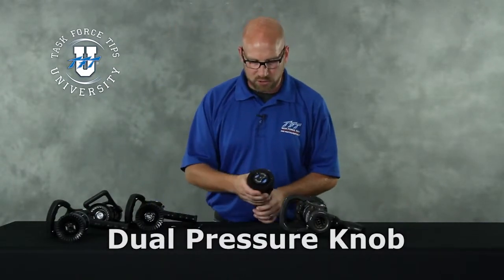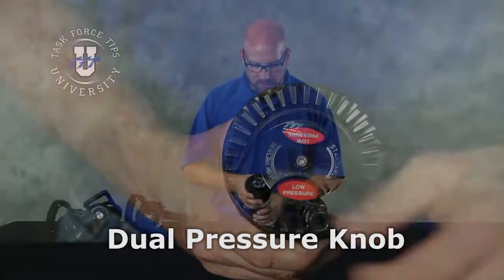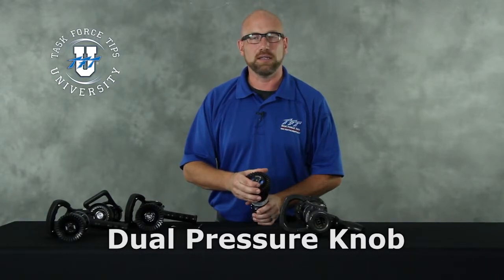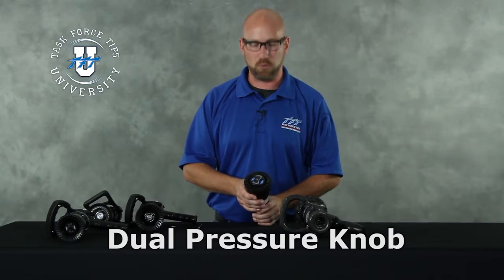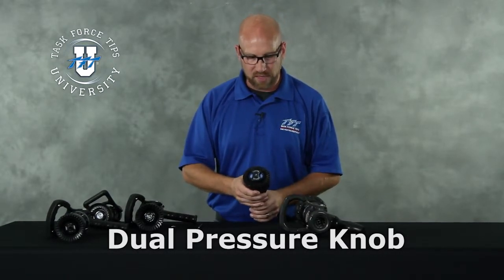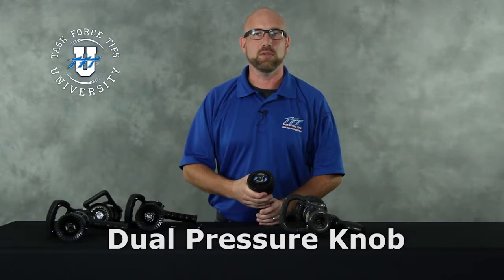If you have a nozzle that's got a dual pressure knob on the front, first of all you're going to want to make sure it's there and that it's not broken. If it is missing, you want to replace that — a missing knob doesn't render the nozzle inoperable, it just puts it into a low pressure mode. The other thing you're going to want to inspect if that knob is missing is damage to the baffle, as a front-end hit can dislodge or break that knob and also transfer some of that damage to the baffle.